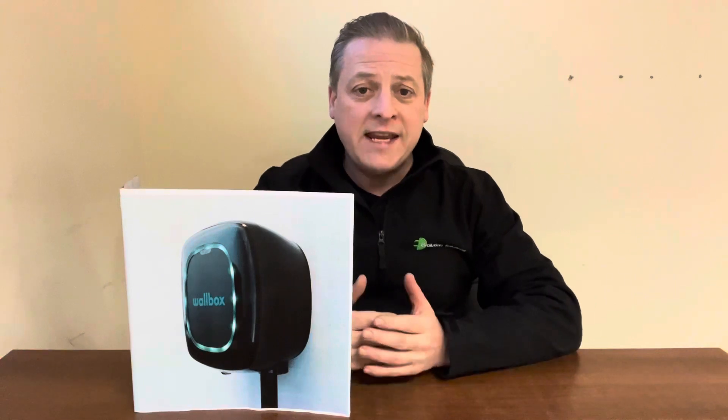We've got some brilliant extra news. Wallbox have added a fantastic new feature: solar panel connectivity. Yes, that's right — the Wallbox Pulsar Plus now includes an option to connect to existing solar panels, so you can charge your car through your free and green electricity.